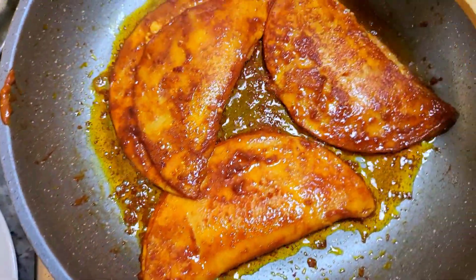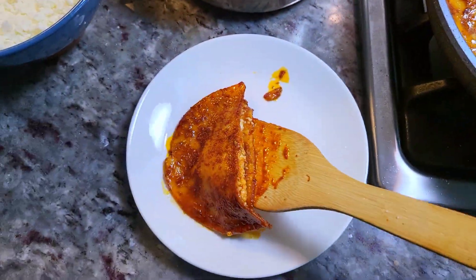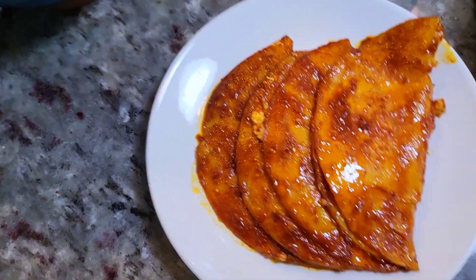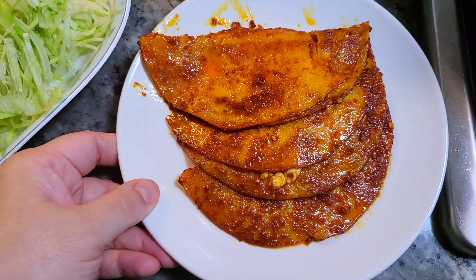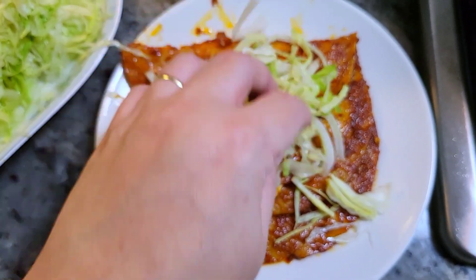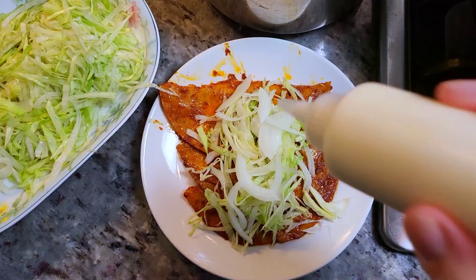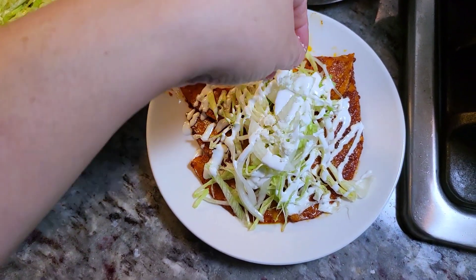I've flipped these and fried them on both sides, so now I'm going to plate them up. Out of this sauce recipe, there's enough to make enchiladas for four people. For garnishes, I'm going with thinly sliced onion and shredded fresh lettuce — it's really up to you. You can add salsa, and sometimes I add pickled carrots on top. I'm adding some shredded lettuce and thinly sliced onion, then some Mexican sour cream or crema and a little sprinkling of cheese.